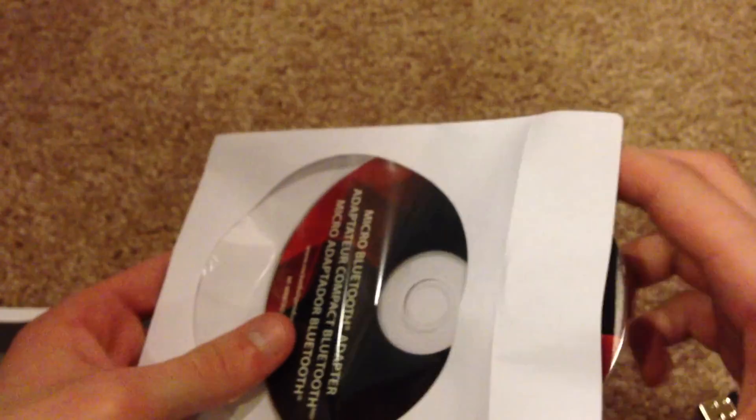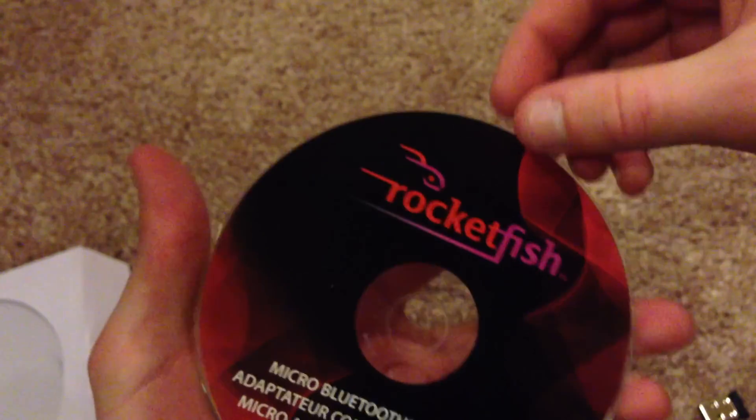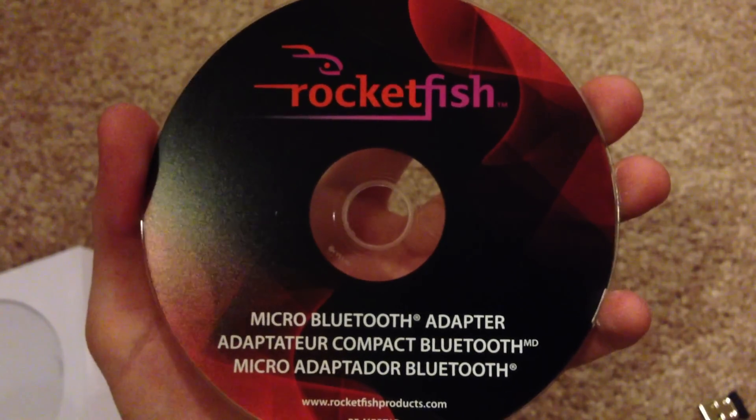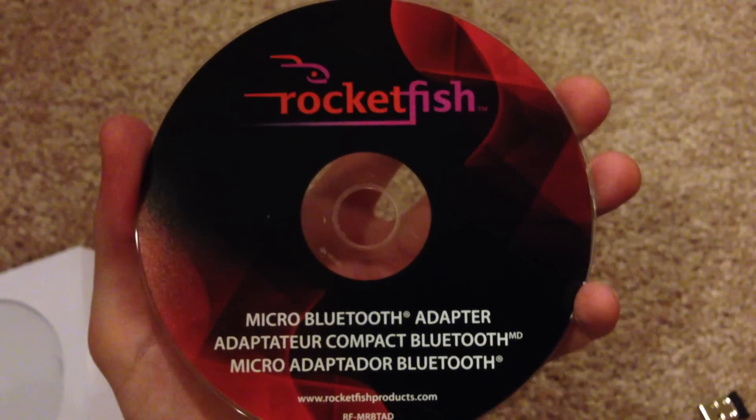So let me take the DVD out real quick here. I don't want to get fingerprints on this. But this is basically just the installation DVD to get it all set up on your computer and get it running and ready to go.